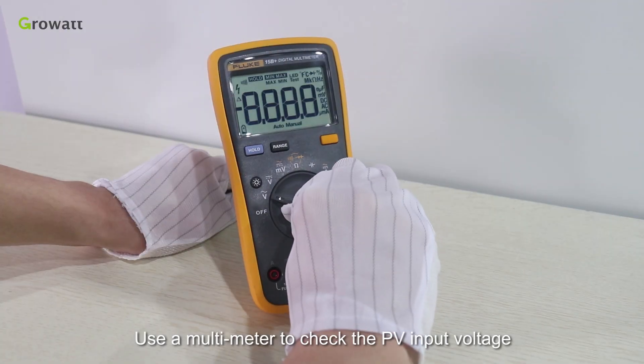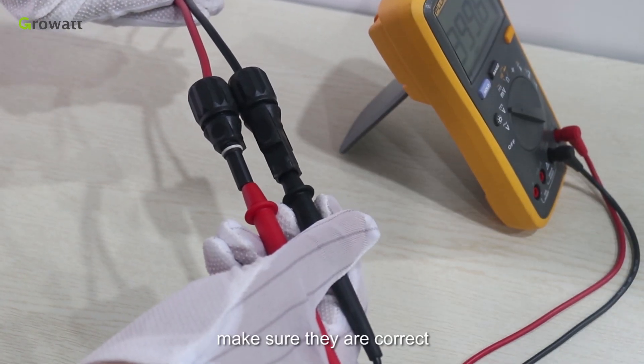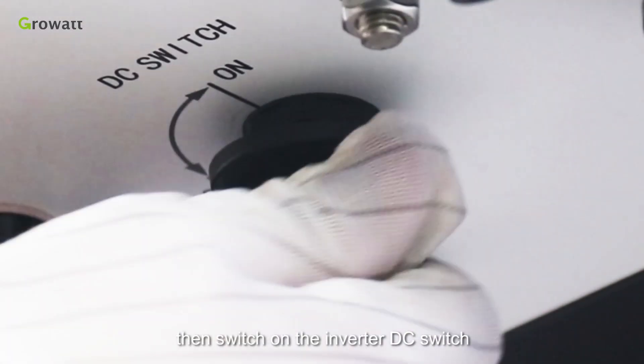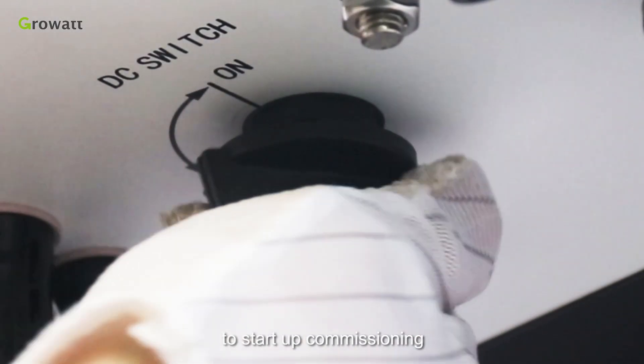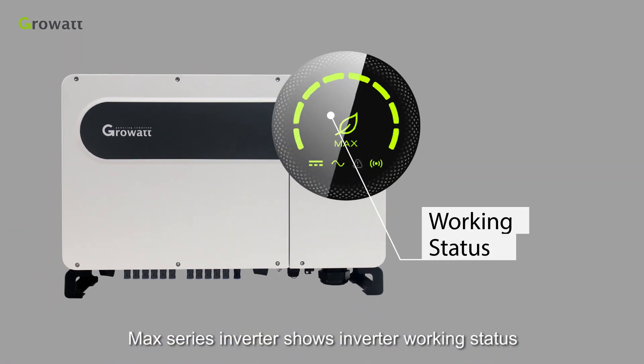Use a multimeter to check the PV input voltage and AC voltage at the inverter terminal. Make sure they are correct, then switch on the inverter DC switch to start up commissioning.